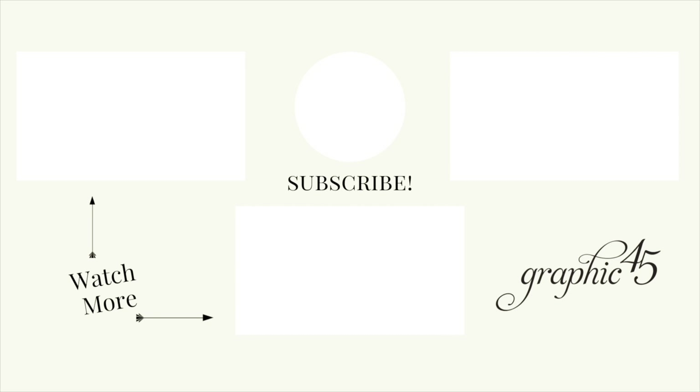If you want to pick up this kit or become a subscriber if you're not already, you can hop on over to g45papers.com to join our club or pick up the kit. If you join the club, every month you'll get a kit like this in the mail. It'll feature different products and will teach you how to do different projects each month — it's a great deal and so much fun to have something creative to look forward to.